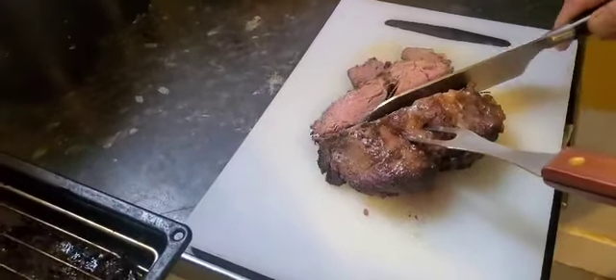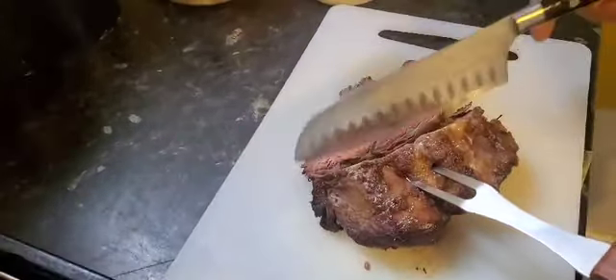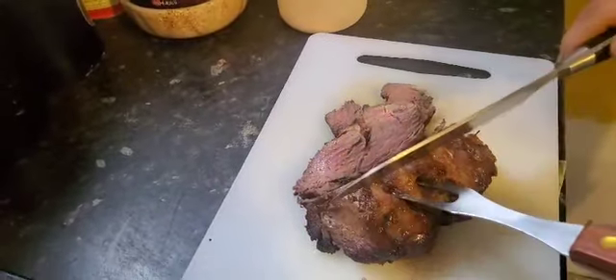But you rest your meat. As you can see, it's still juicy and it slices well.